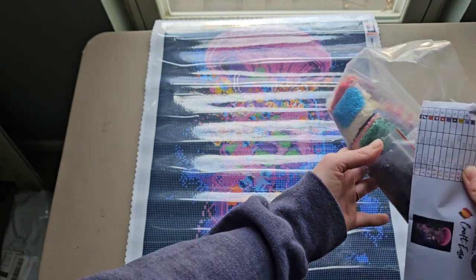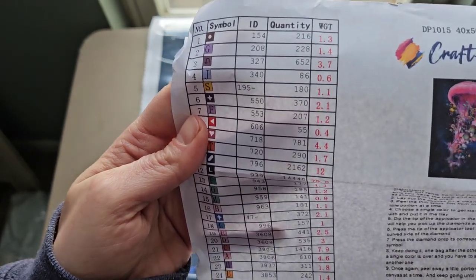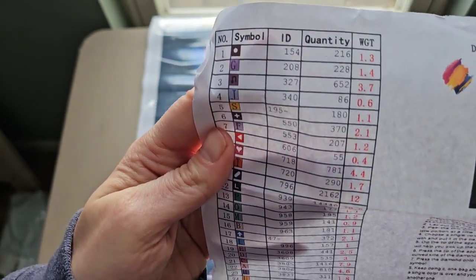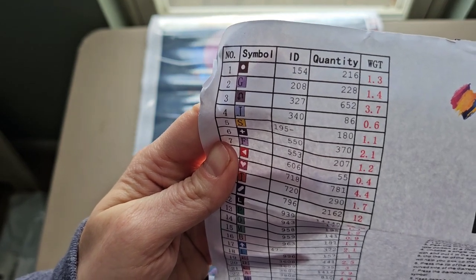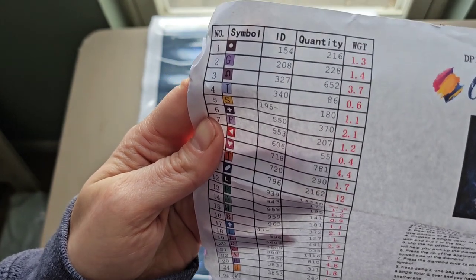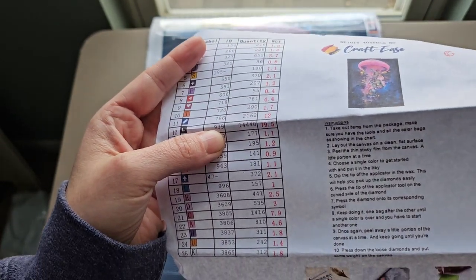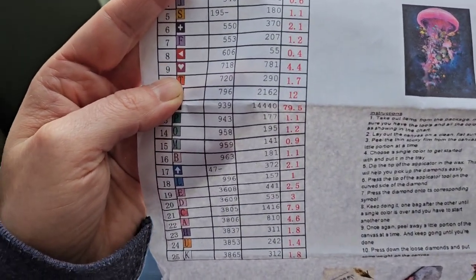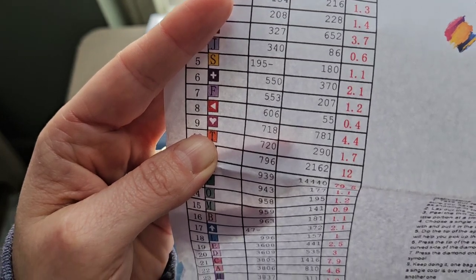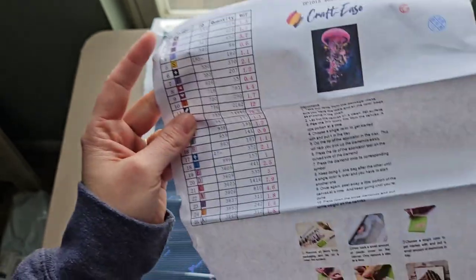It does come with an inventory sheet, which I really appreciate, and the drills are already in baggies. The inventory sheet tells you the ID and quantity of each color, but doesn't list the DMC code — unless 154 is that code. I was expecting some 310 and I don't see 310 on there. The L symbol is 939, so it's going to be that dark blue versus black — not a deal breaker. The drills do actually look DMC-coated, so there is that.